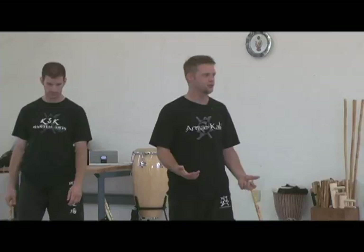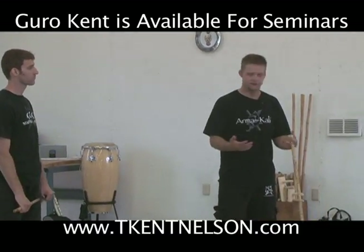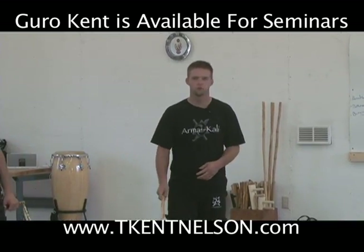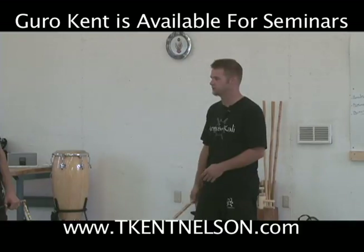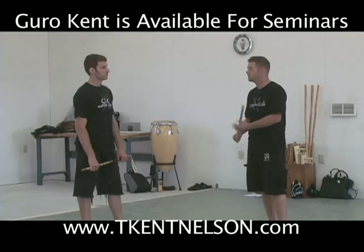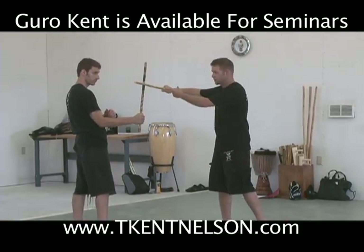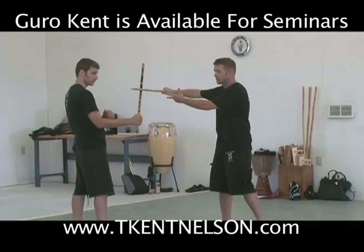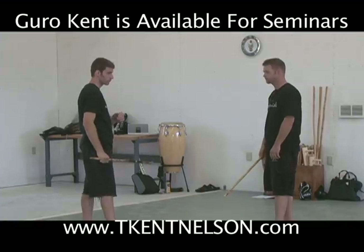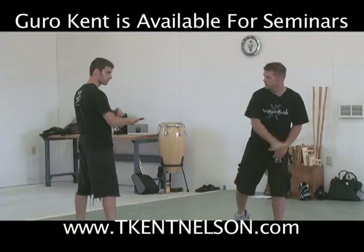So how does this even come close to tying in with what we were doing? What we do has to tie in with what we've done, otherwise it's just random material. So we're gonna take those ideas that we were looking at with the redondos and mix them with the same idea of this block-defend. He's gonna be the feeder — I'll hit the hand, send it back. Now this puts me on my closed side, and that's my hack. So we go back to here, just like the idea of when we were doing the metronome drills.